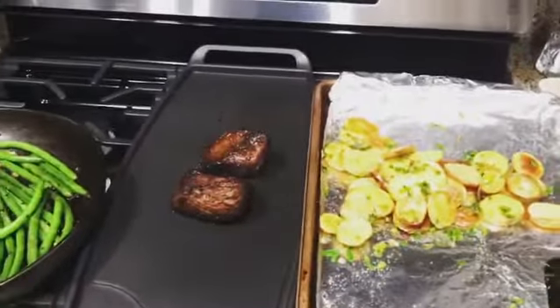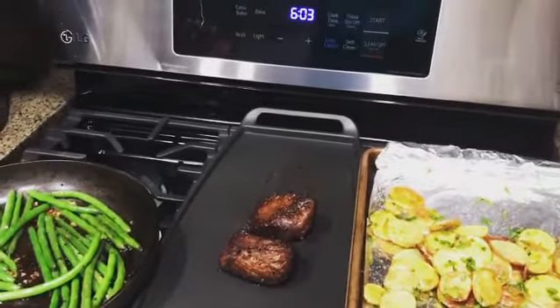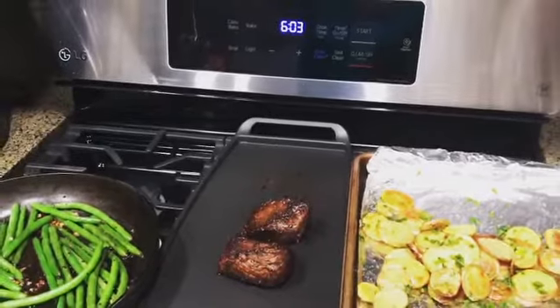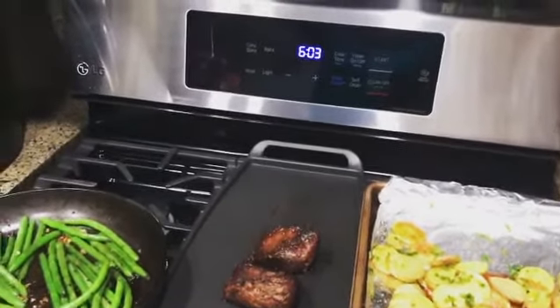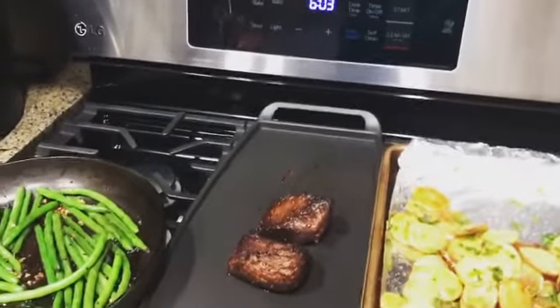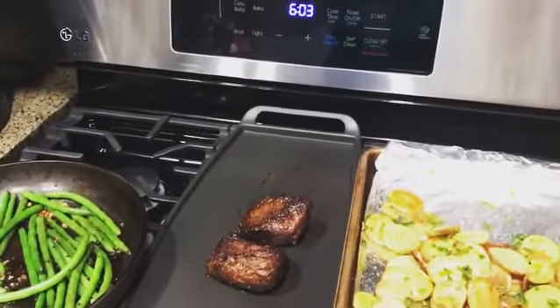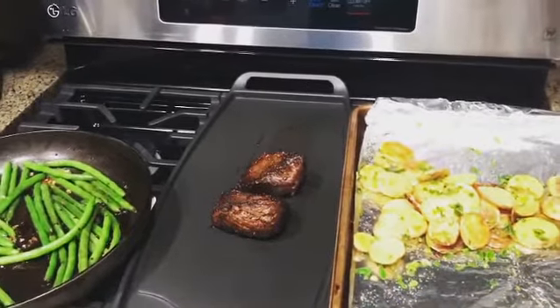And I have the steaks that are almost done with butter and seasoned meat — steak seasoning. You can use Laurie's steak seasoning for it. A little bit of butter, smear it all over, and it makes it awesome and tastes wonderful.